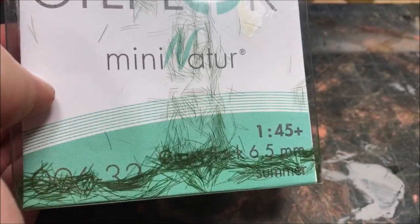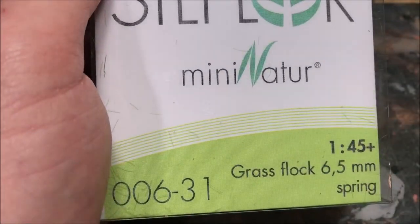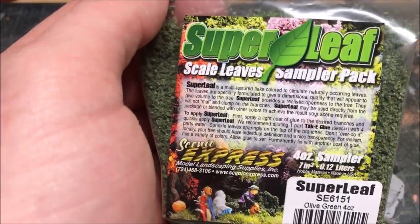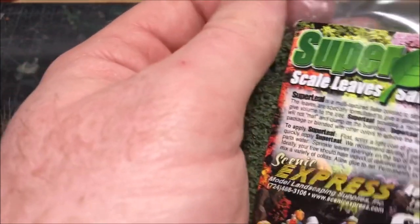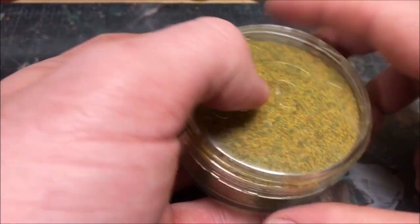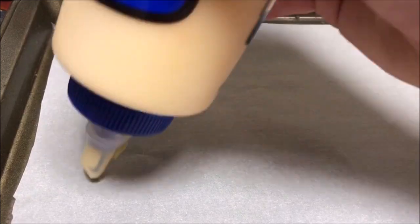For these tufts I'm going to be using 6.5 millimeter static grass from the Mini Nature line that you can get from Scenic Express. I'm going to be combining this with a bunch of different kinds of flock — here some miniature leaves from Noch — and some different colored flocks to simulate flowers. You can get some really cool effects.